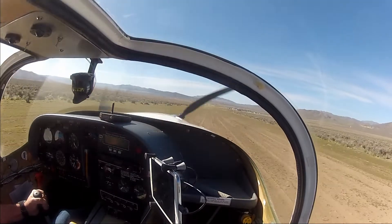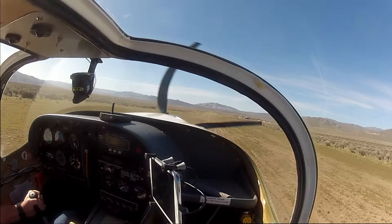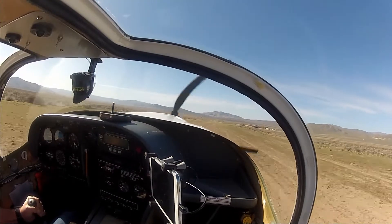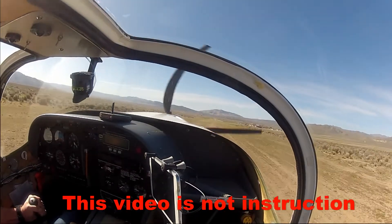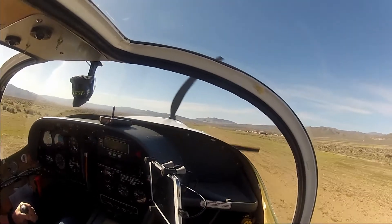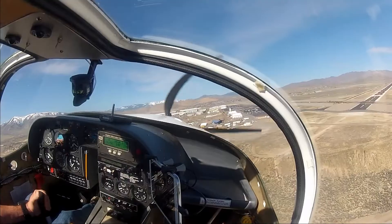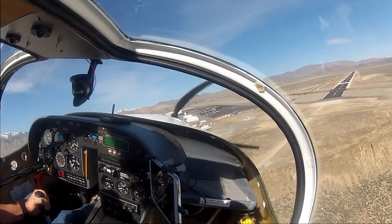This is landing on dirt — it's kind of a downhill landing. Landing the Europa on dirt is very easy. Stick's back, just playing it — there's a bounce but I'm holding the stick back, and then it just settles perfectly. Dirt's very forgiving.